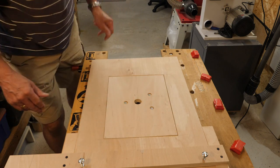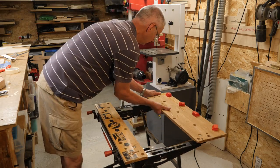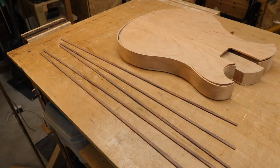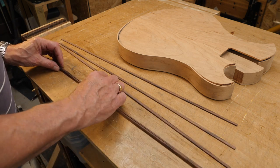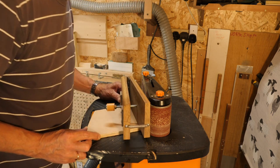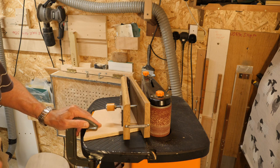All these binding strips have been rough cut, so I need to smooth them off and get them all down to the same thickness. This is an amazingly useful little jig that I got from Ben Crow. He made one of these and, well, thank you Ben, because it's an amazing little jig.